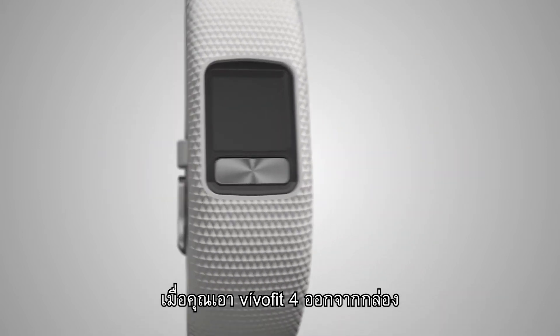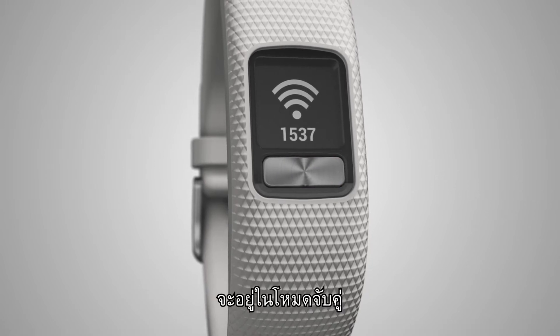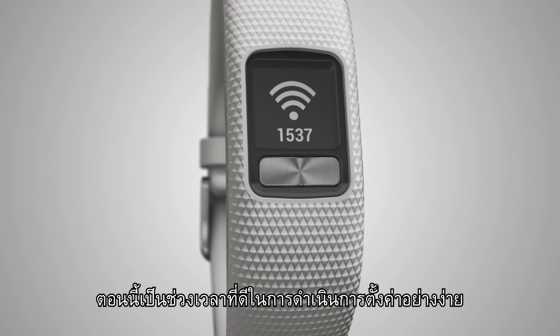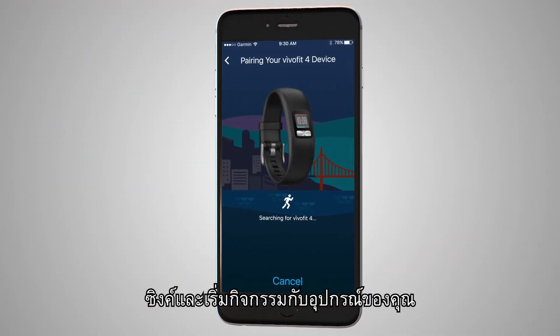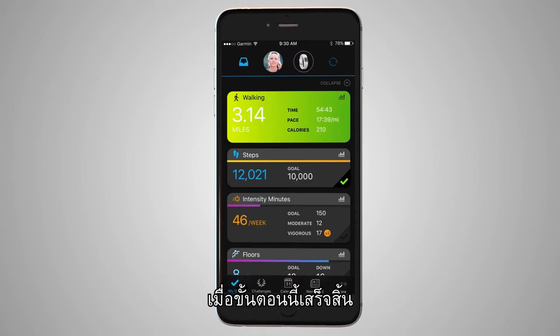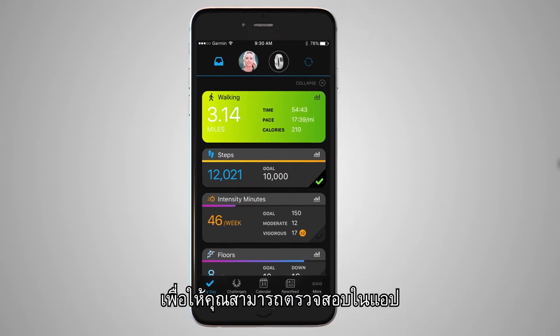When you take VivoFit 4 out of the box, press the button to turn it on. It will be in pairing mode. Now is a great time to complete the easy setup process. The Garmin Connect mobile app will walk you through how to pair, sync, and start a timed activity with your device. Once this process is complete, your activity tracker will sync your activity tracking data so you can review it in the app.